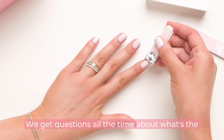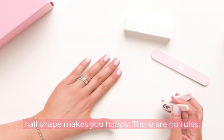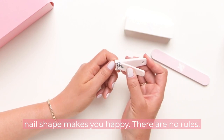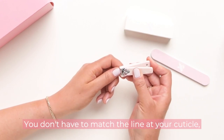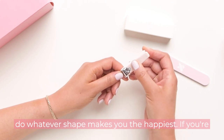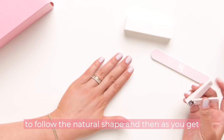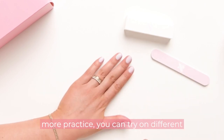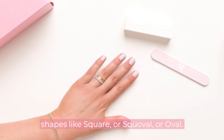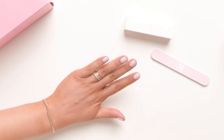We get questions all the time about what's the best nail shape for me, and the answer is whatever nail shape makes you happy. There are no rules — you don't have to match the line at your cuticle to whatever shape makes you the happiest. If you're brand new to shaping, we always say just try to follow the natural shape, and then as you get more practice you can try different shapes like square, squoval, or oval. Just give it a go.